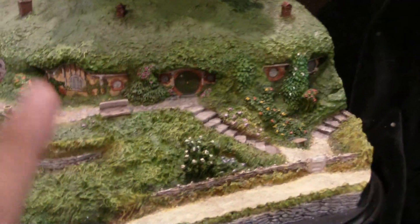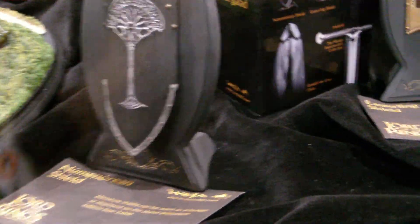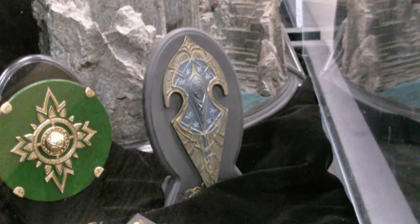My bad — this is actually the same piece. This is the front and this is the back. And then you've got the little shields. I'm not sure what size they are, but they're pretty small, so I'm guessing 1/6 scale. They look pretty cool and pretty nice.